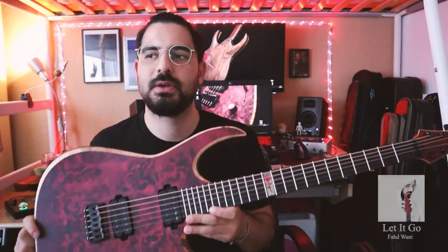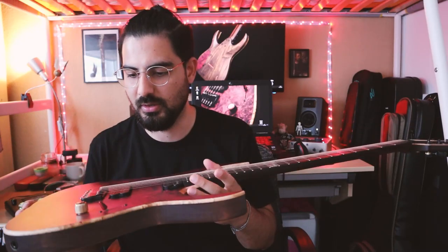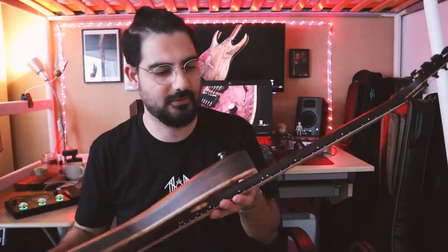So let me talk to you about Markline Guitars. Markline Guitars is a company based in Italy. The guy who is behind this beautiful company, his name is Marco. I got my hands on this custom beauty in 2021, and since then I have been a happy owner of this beautiful piece of art.